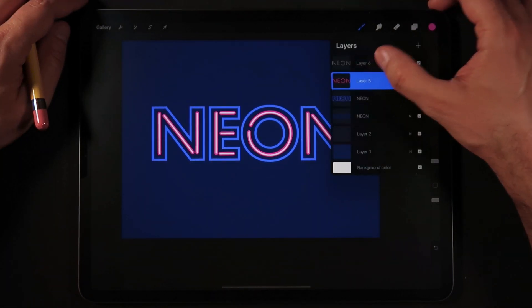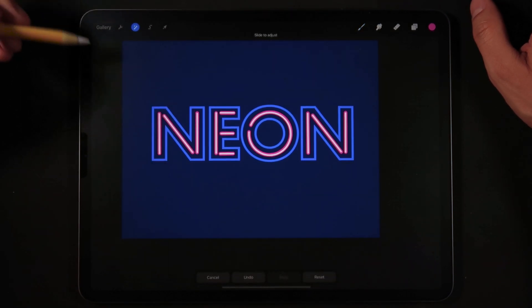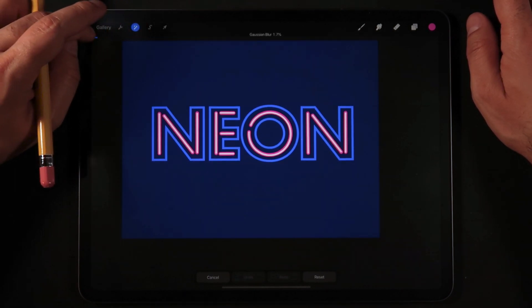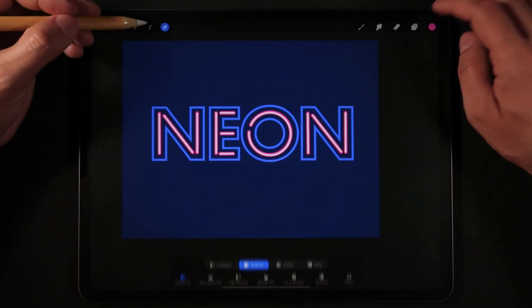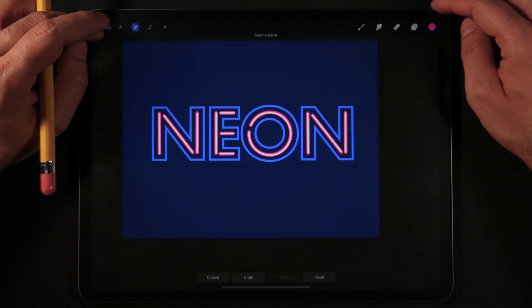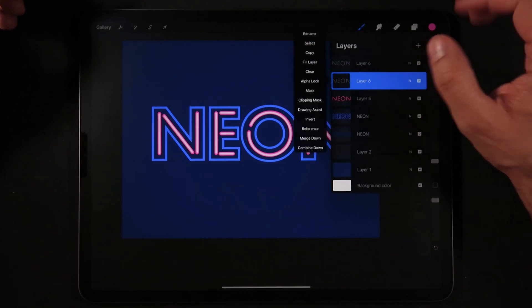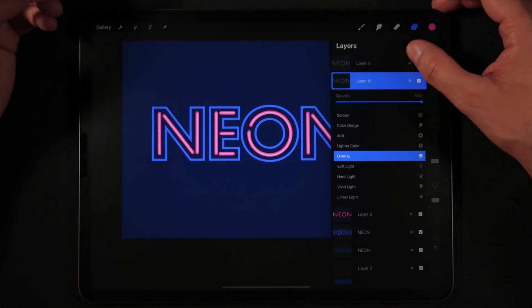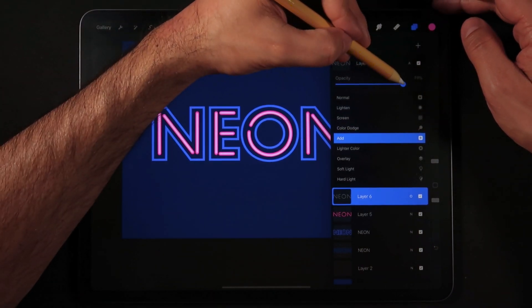On the very top white outline layer, make a duplicate, go into the Adjustments menu, and we're going to apply Gaussian Blur to many of these layers. Set the first one to around 4%. On the other white layer go back into Adjustments, Gaussian Blur, and set it to around 4% as well. On the bottom white outline layer set the blend mode to Overlay, and on the top white outline layer set it to Add and bring the opacity to about 80%.